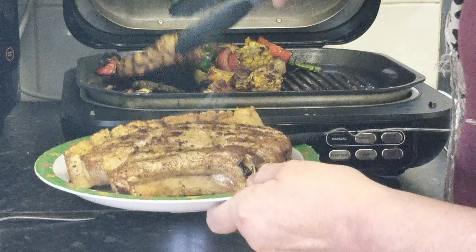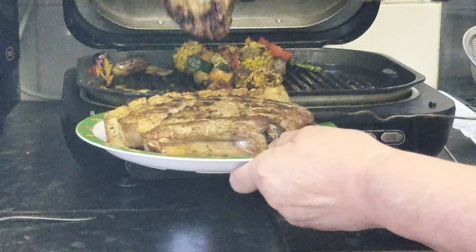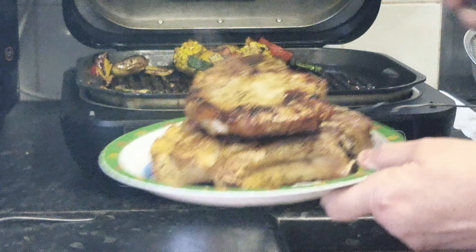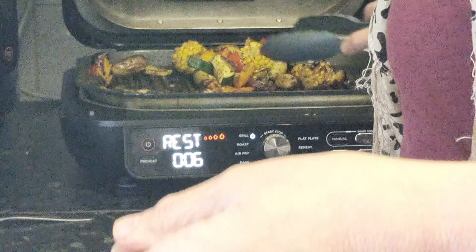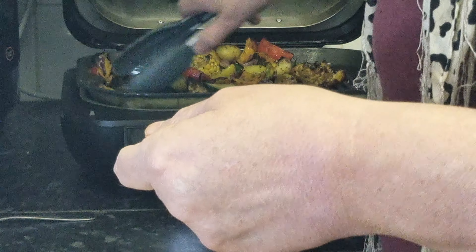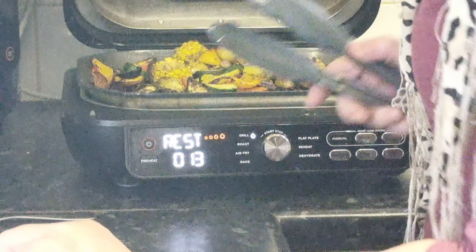Let's get them both onto a plate — they look absolutely scrummy. I know they need to rest, so I'll pop them there to rest. Now I can spread out the veggies and add our tomatoes.